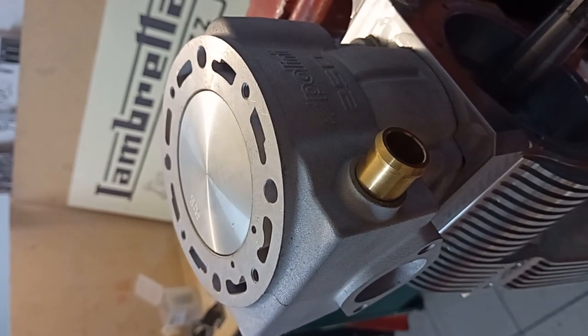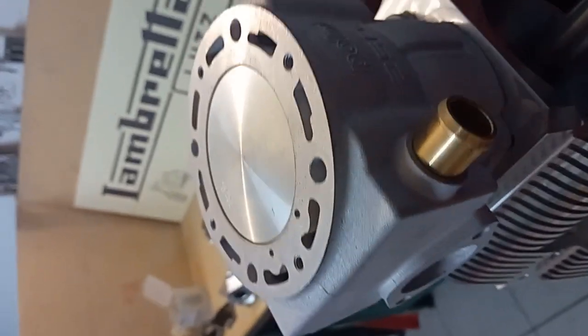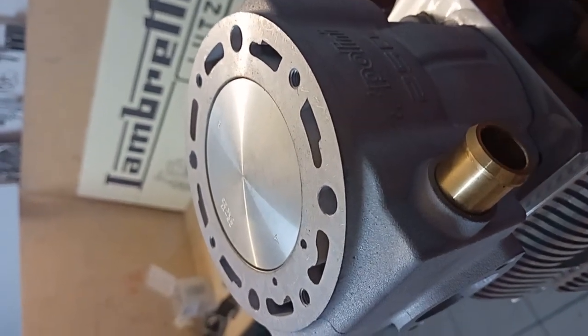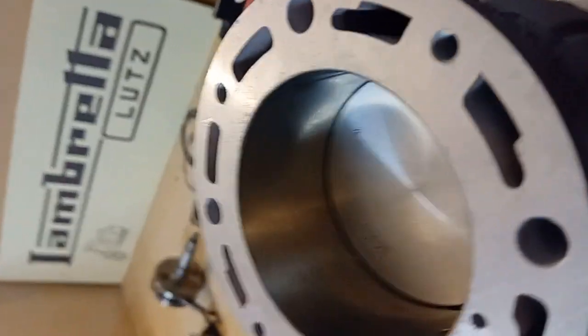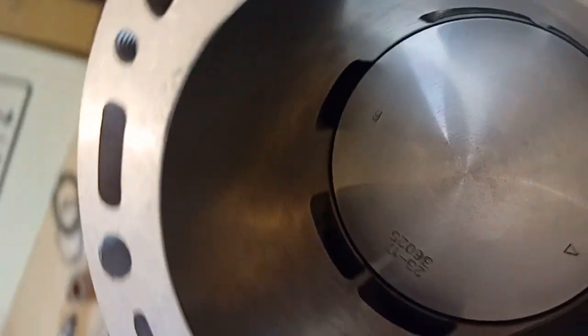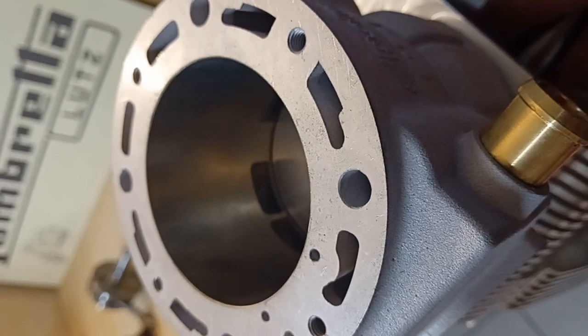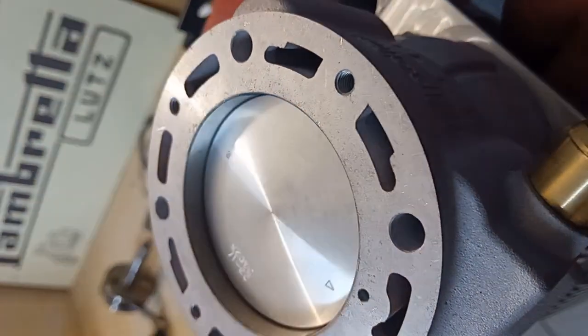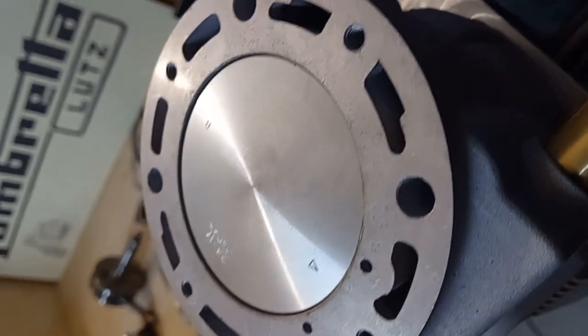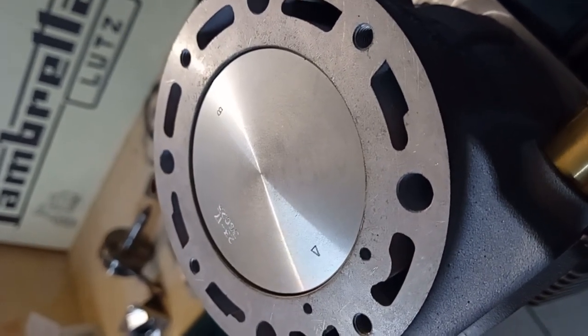So this is now the installation with the 62mm Zipp crankshaft — this is upper dead point. To show you the lower dead point, you can see the 62mm on a 60mm would work perfectly. On the top end there is a lot of space, and when you put the gasket on and then the head, the side clearance will be completely sufficient.